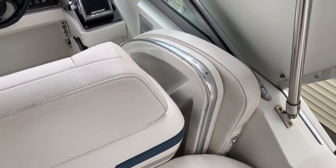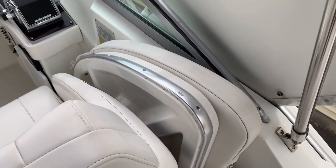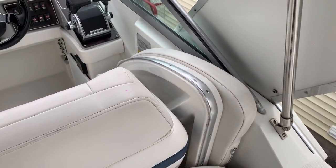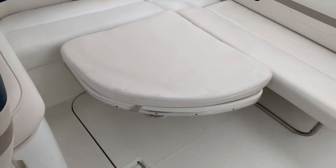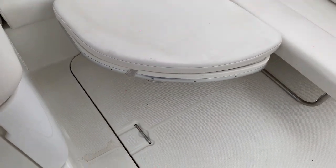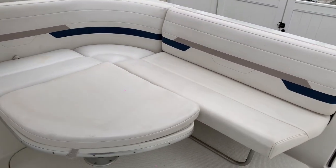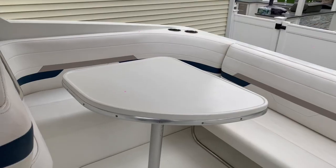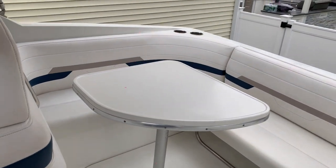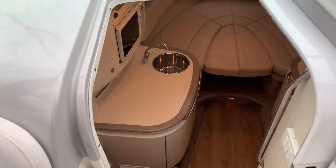On the side of the captain's chair is a storage spot for a table. The table has two options: a short stanchion where you drop the table down and add a cushion to make a lounging area, or swap it out for a larger stanchion so you can use the table in the back for dining. Let's head down into the cabin.